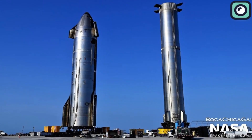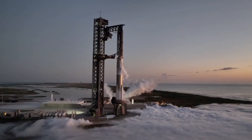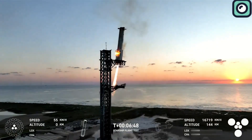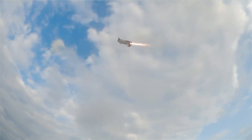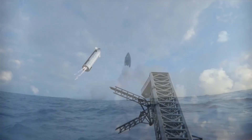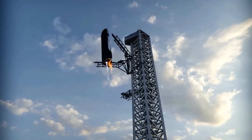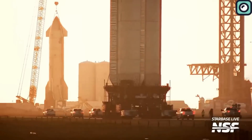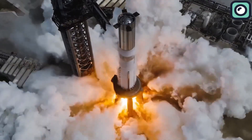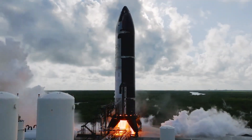Flight 7 will use Booster 14 and Ship 33, marking the debut of the upgraded Block 2 upper stage. The flight is planned to launch from SpaceX's Starbase facility in Texas. The Super Heavy booster will perform a controlled return to the launch site, while Ship 33 is expected to reach suborbital space, re-enter Earth's atmosphere, and splash down in the Indian Ocean. The mission's goal is to test the performance of the Block 2 design and gather data on re-entry dynamics. SpaceX has already moved Booster 14 to the launch pad for pre-flight testing, including cryogenic proof tests and static fire trials. Ship 33 has also undergone cryogenic testing to ensure it is ready for flight.